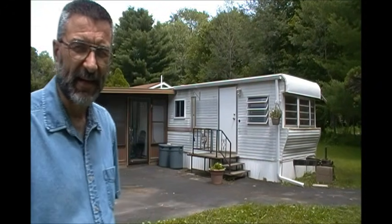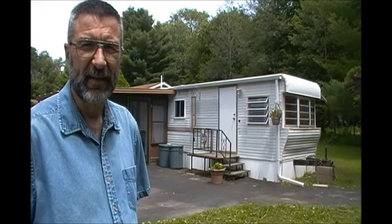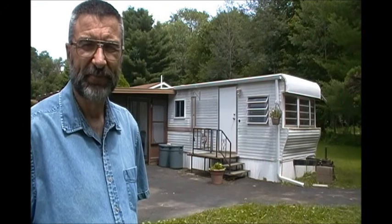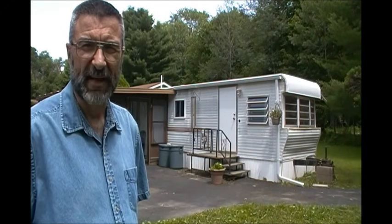This is a trailer RV, a 32-foot RV, and it's permanently set up on cinder blocks with all utilities attached. It's got a sunroom attached to it, so it's a permanent situation and we're not going to pick it up and move it. The trailer is 150 square feet and the sunroom is another 100 square feet, so we have about 250 square feet total.